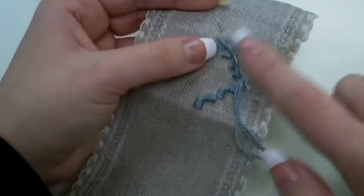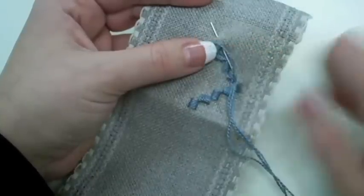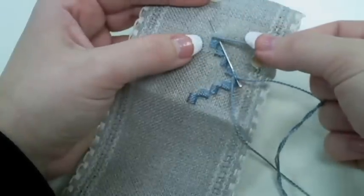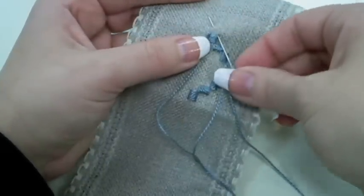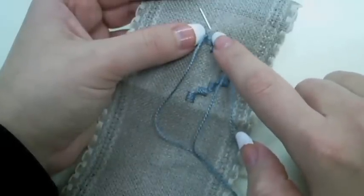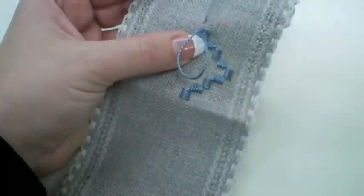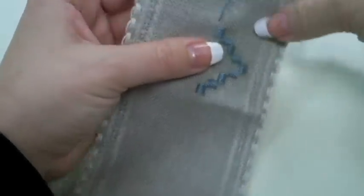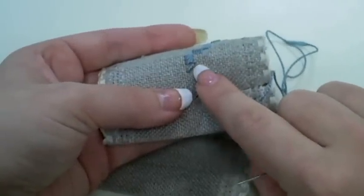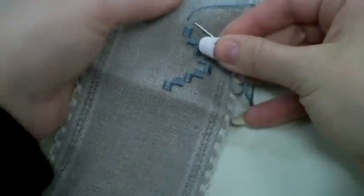When you have a straight run of Kloster Blocks — for instance here, I have one Kloster Block and then I have another one on top, where I'm no longer turning and going at a diagonal — what I am doing is on my very last satin stitch in the Kloster Block, I finish it like normal, but I cut over at a diagonal and come up four fabric threads and over four fabric threads to begin my next Kloster Block. This puts just a nice little diagonal stitch going across on the back side of my piece, because you always want to be mindful of what your thread is doing on the back side of your fabric.